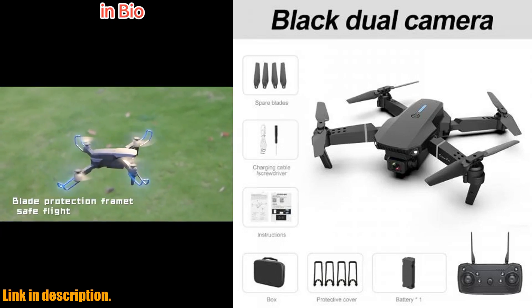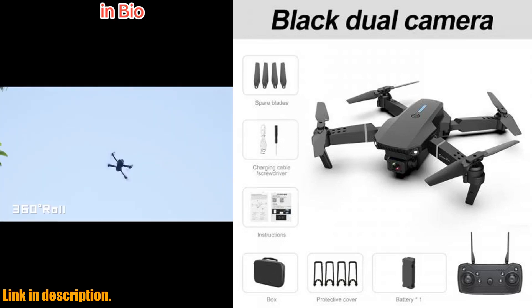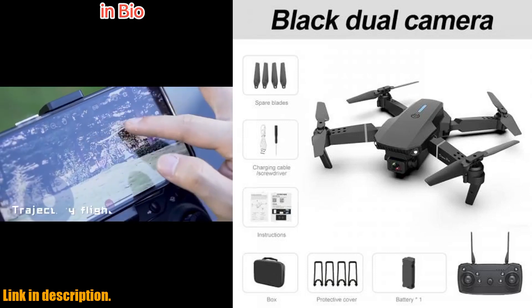Equipped with dual camera functionality, this drone offers enhanced depth and perspective, enhancing your aerial photography experience. It's also built with a durable ABS shell, providing enhanced durability and protection against accidental bumps.